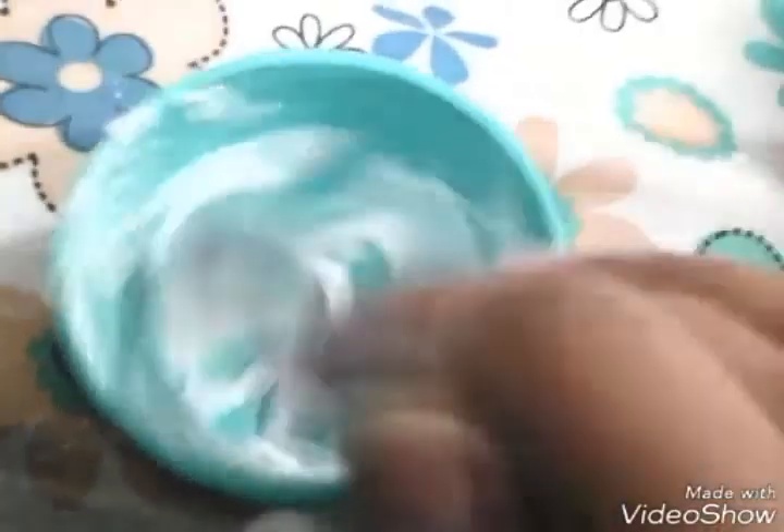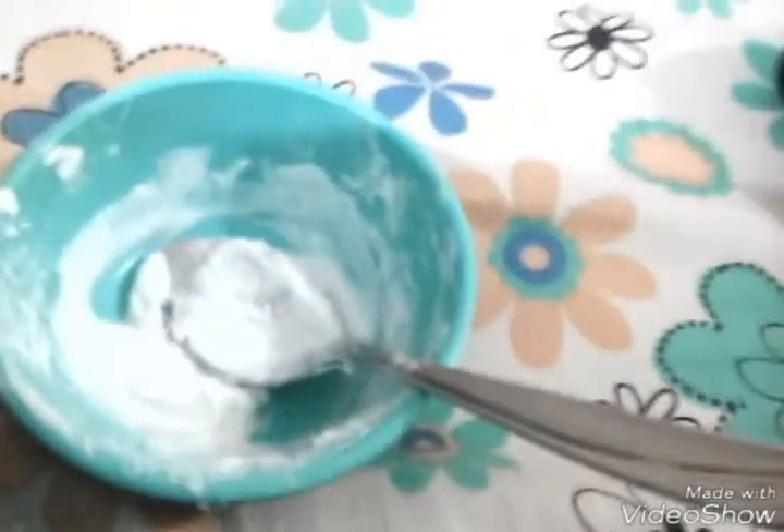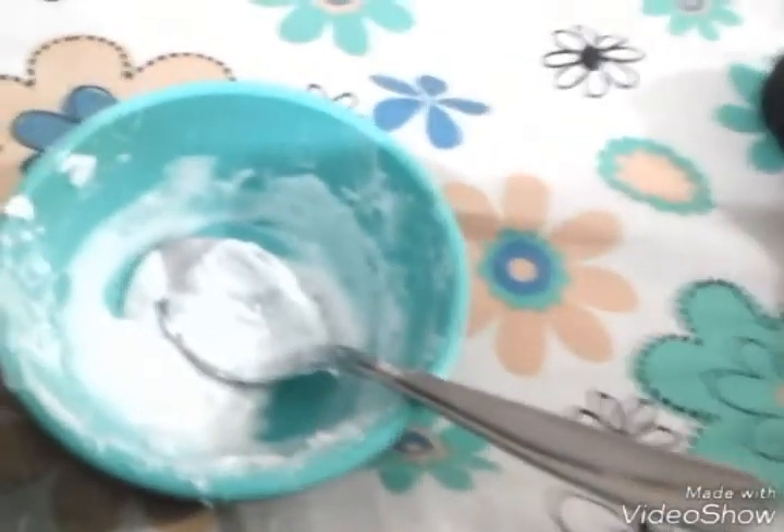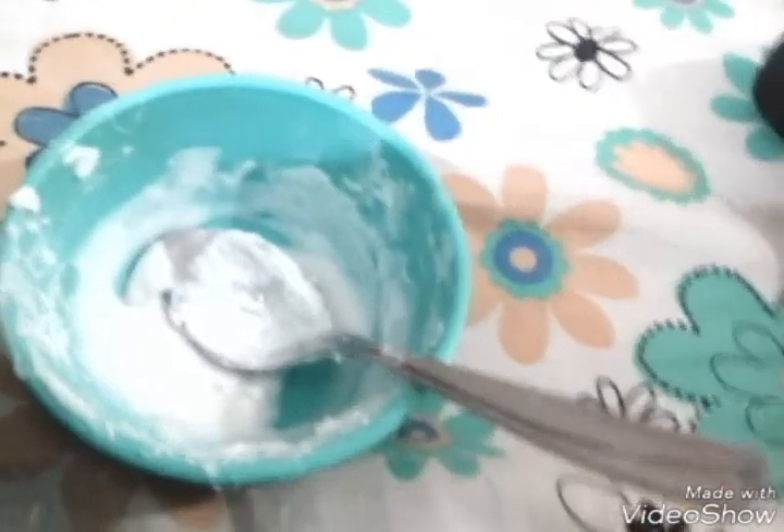I mixed it up and it took about one teaspoon of cornstarch. If you're using a whole bottle of Elmer's it will take about three teaspoons. I'm making a little one, so one teaspoon will work for me. Now I'll put the activator in.